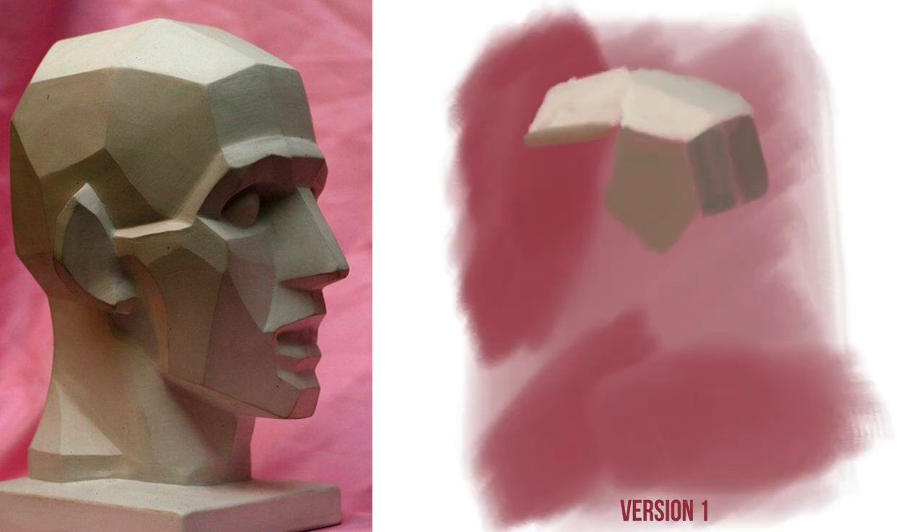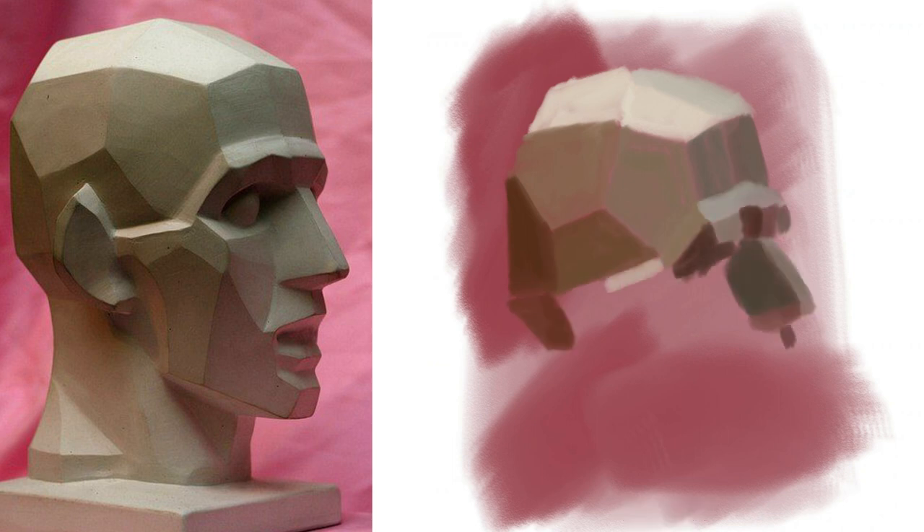The end is in sight. After this whole week of practicing Asaro heads, I finally got to the point where I started painting them. This is three different versions of how I did that.